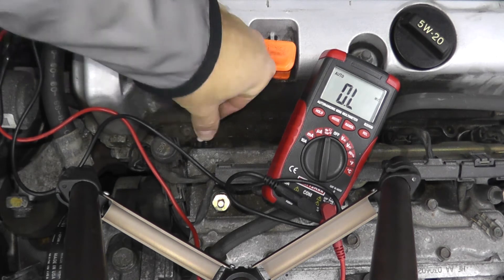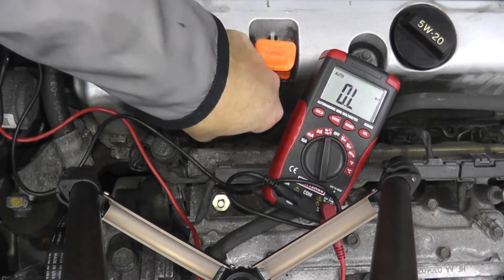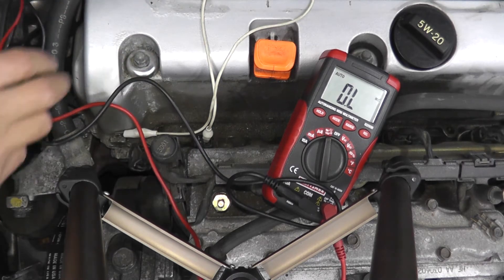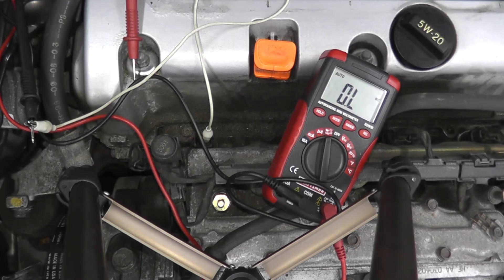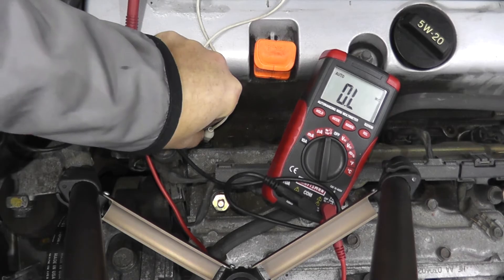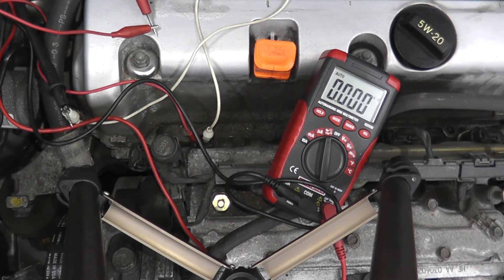To make it easier I tend to use alligator clips — you don't have to, but it helps. I'm taking one end of the alligator clip directly to one prong and placing the other clip on the other end. We should see 9 to 14 ohms. We have 12 ohms — that verifies this injector is in perfectly good shape.